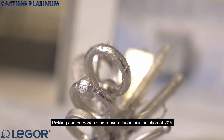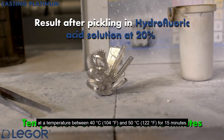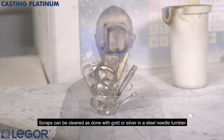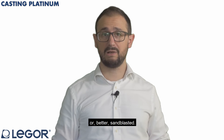Pickling can be done using a hydrofluoric acid solution at 20% at a temperature between 40 and 50 Celsius degrees for 15 minutes. Scraps can be cleaned, as done with gold or silver, in a steel needle tumbler for 20 to 30 minutes, or better, sandblasted.